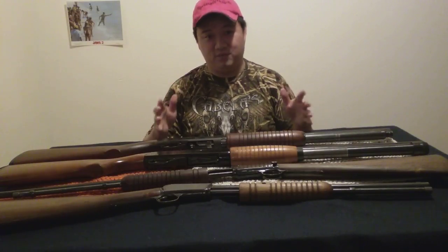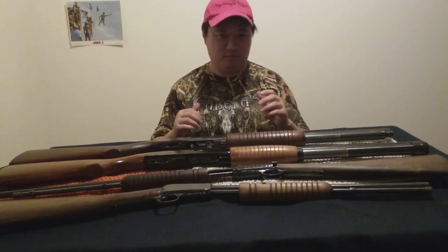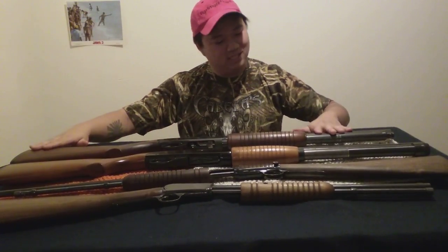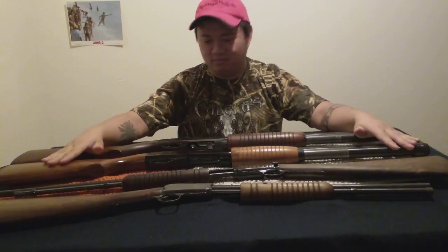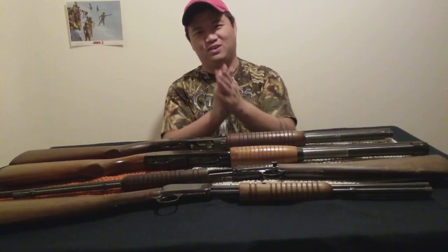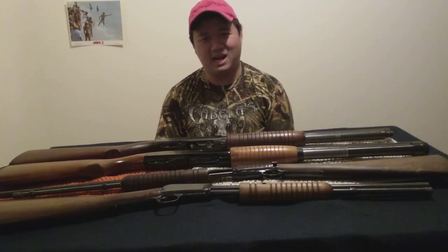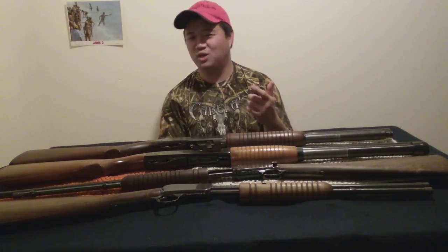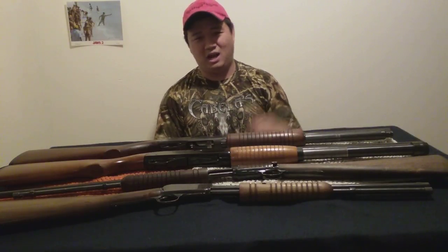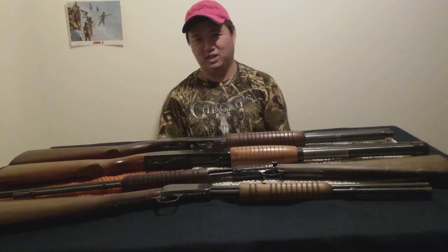Definitely vintage, and that's what does it for me. I'm just that guy that loves the wood and the blue steel. Thanks for clicking on the video, guys. I'm BatJackJW — like, share, and subscribe. If you're watching this on Patreon early, thank you very much. I appreciate you guys supporting me over there.